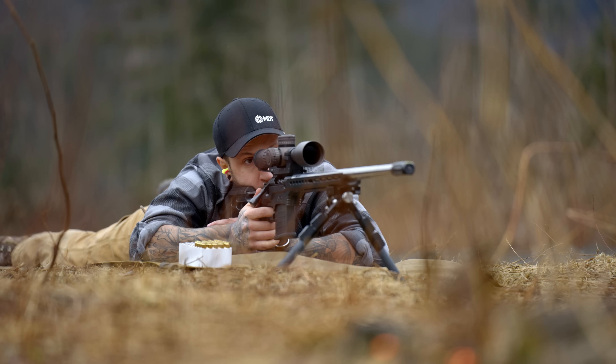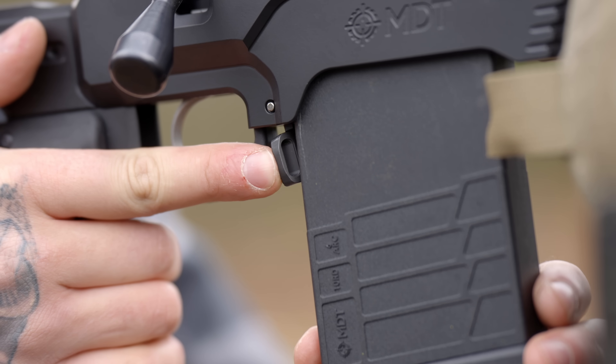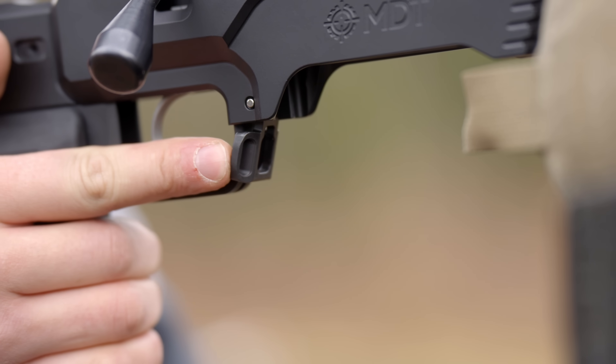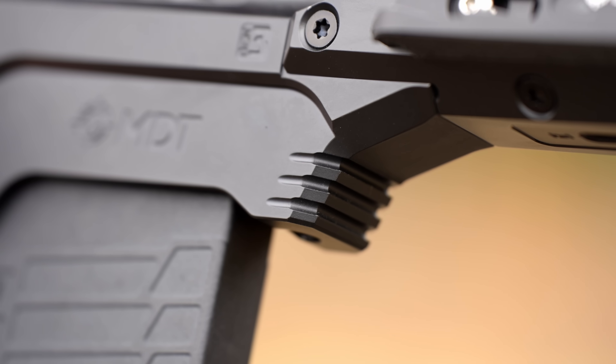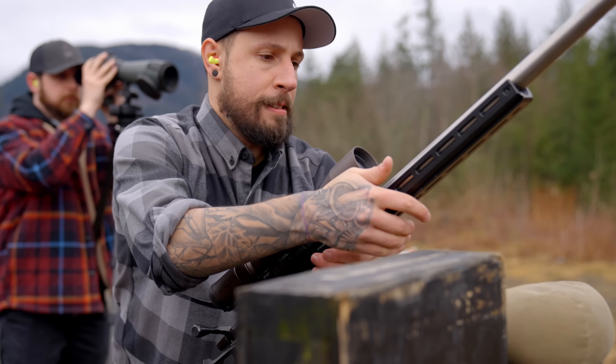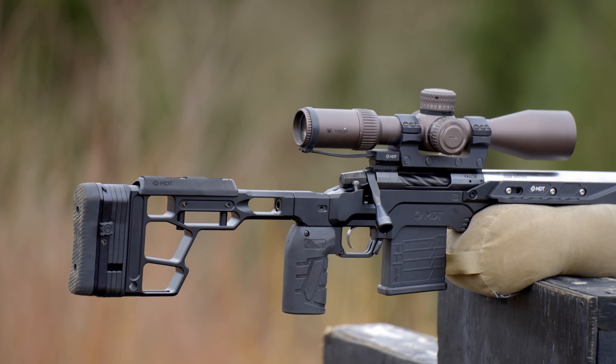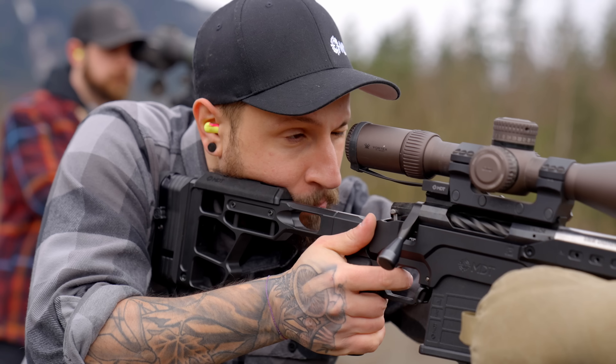AICS magazines enable you to upgrade your rifle for reliable feeding and are the industry standard for bolt action rifles. There's an ambidextrous mag latch, which is great for left or right-handed shooters. Another feature is the barricade stop on the front of the mag well, which allows you to put forward pressure into a shooting bag when shooting off a prop in a competition, protecting the magazine itself from that pressure for reliable feeding.